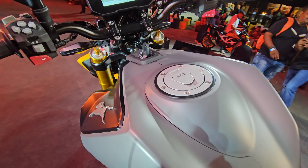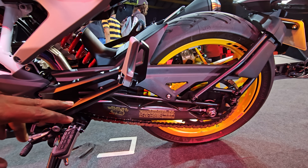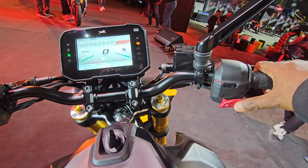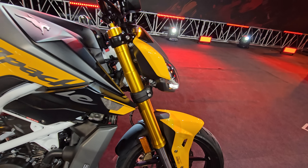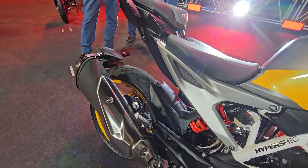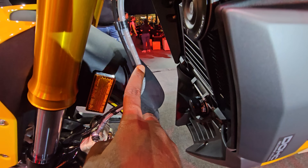Fit and finish and build quality are good and the bike is E20 compliant. There is a petal disc on the inside. The Apache RTR310 pricing starts at around ₹2,42,990 — we will share the price details in the description. The exhaust note is something to look forward to, and you also get steel braided brake lines.